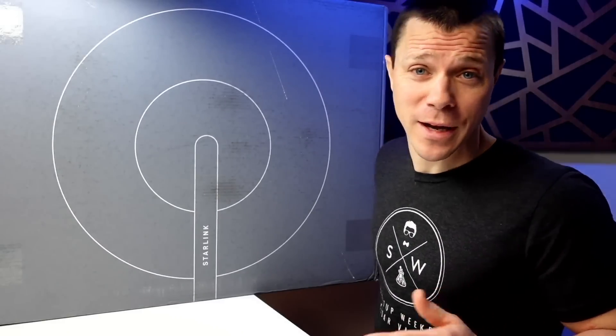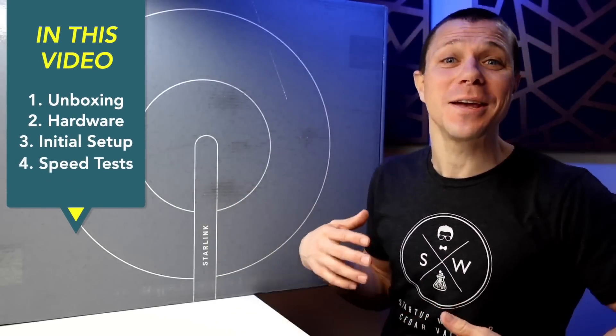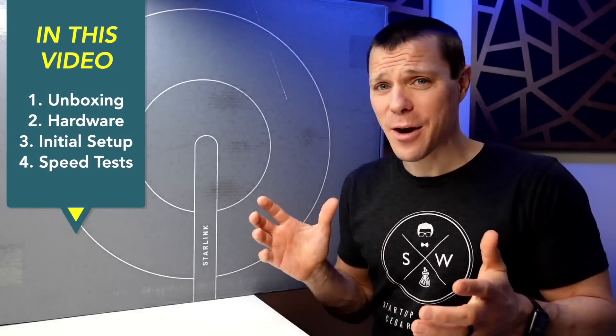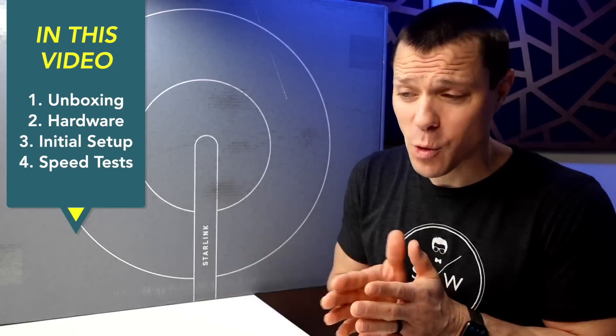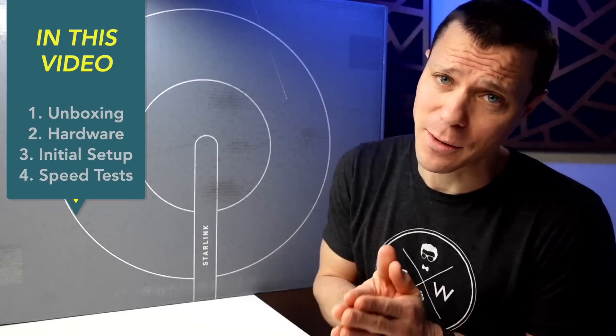Well, to quote my wife, we are now getting internet from Mars. She knows it's not Mars — she just made a mistake. We're getting internet from space, from the satellites. Now, this is nothing new, but of course the way Elon and team over at SpaceX does it, it's a little bit different.